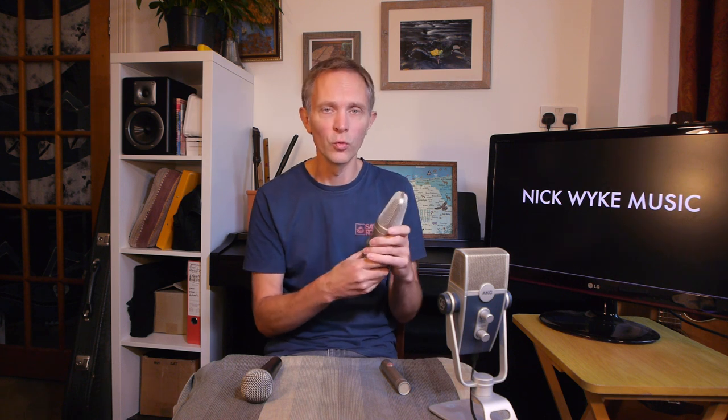Thinking about budget, if I was going to get one mic for my little home studio, I would probably choose a large diaphragm condenser because they can be used in so many different ways — instruments, vocals, all the rest of it.